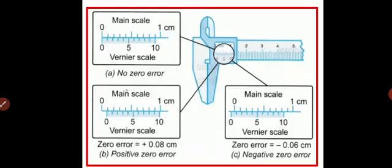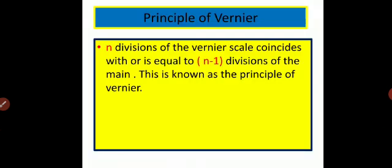That is 10 minus 1 — the vernier scale has 10 divisions and the main scale coincides with 9 divisions, so 10 minus 1 equals 9. This is known as the principle of vernier. From here, we can find out the least count.